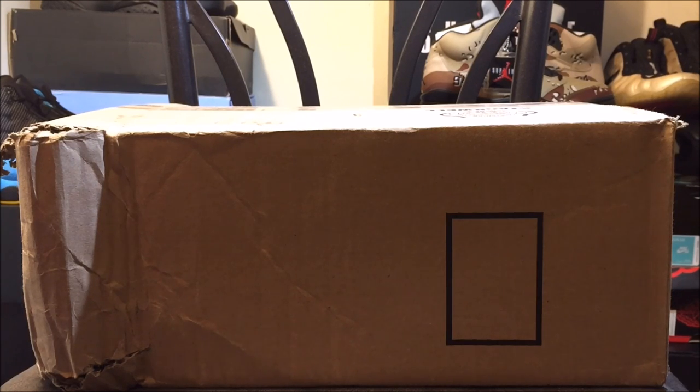Before I get into this video, make sure you guys hit that thumbs up. Make sure if you guys are new to the channel that you guys subscribe. And let's see what's in this box, y'all.